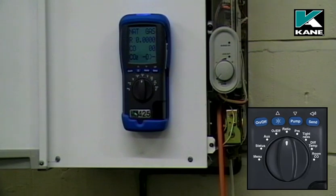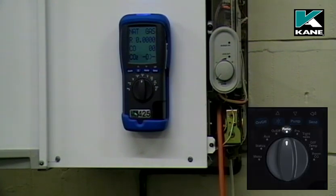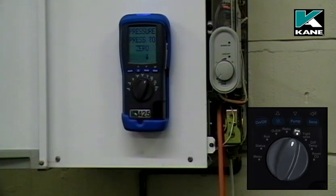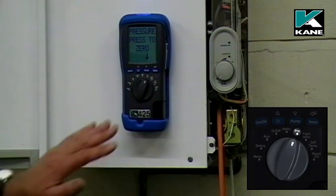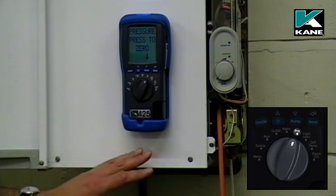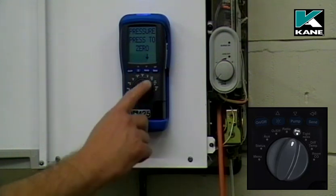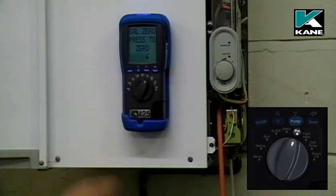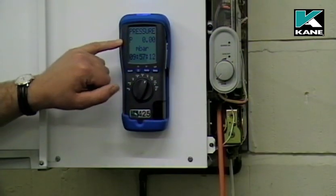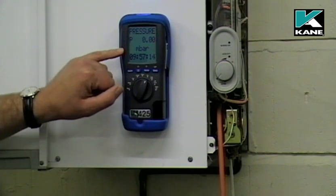To use the analyzer as a pressure meter, first move the rotary switch to pressure. You'll notice that the pump stops at this stage. Don't have any hose connected to the pressure meter. Press the pump button to zero the pressure meter. On the display you'll notice it shows pressure to two decimal places, reading in millibars.